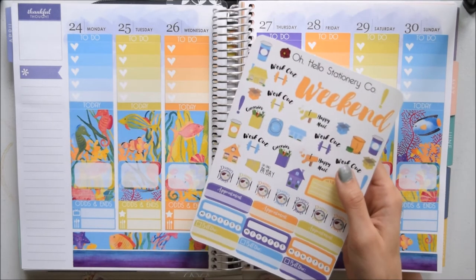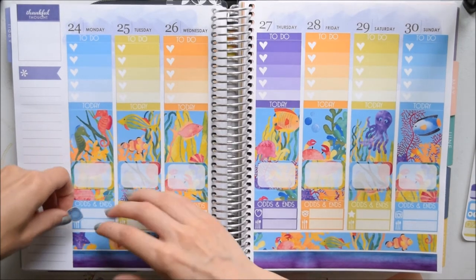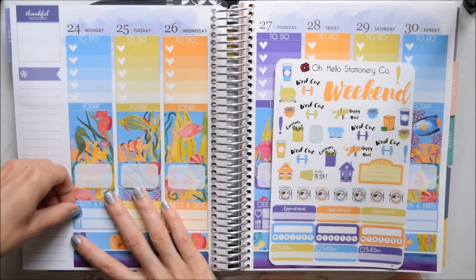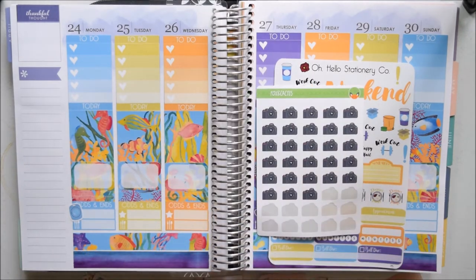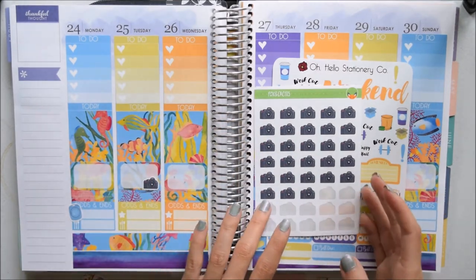Now I can get into planning day by day. On Mondays I like to do laundry — I didn't do it this week because I ran out of laundry detergent, but I fixed that. I'll either do laundry today with some spilling over to Monday, or do it all on Monday. On this sheet there is a washing machine so I'm going to cover up the television with that. Tuesday I have a meeting but I'll just put that on my to-do list. On the half box I'm going to take one of these camera stickers from Fox and Cactus because it looks exactly like my camera.